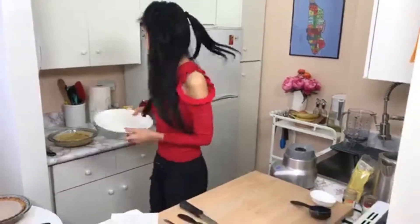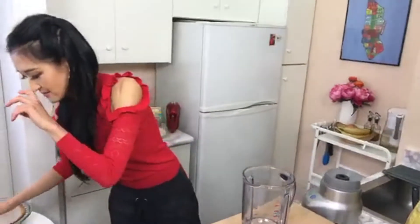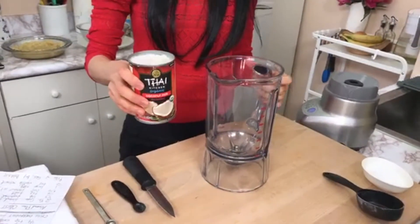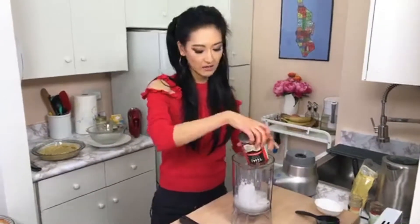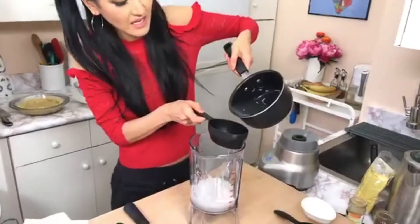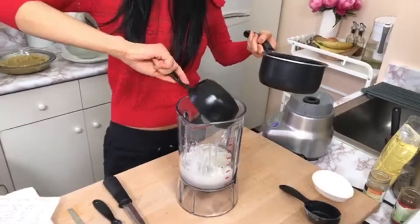Now we're just going to make the filling, and it goes into a blender. What you're going to add is a can of full-fat coconut milk. That's going to be the non-dairy part of this, and this also keeps it paleo. Full-fat — don't use light, because you need the fat to set since we're not going to bake this, we're just going to chill it. A full-fat of any really good organic coconut milk will be perfect. And a third of a cup of melted coconut oil.